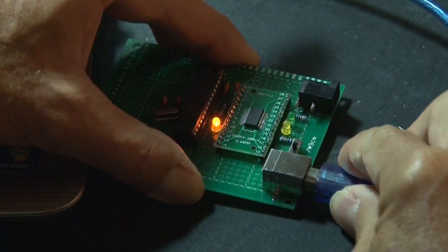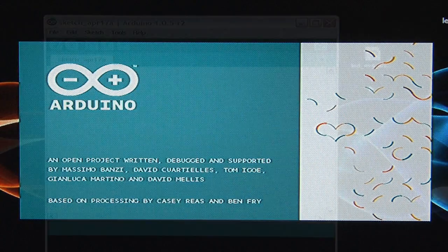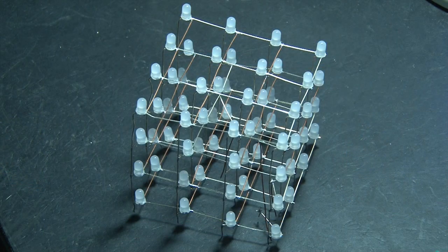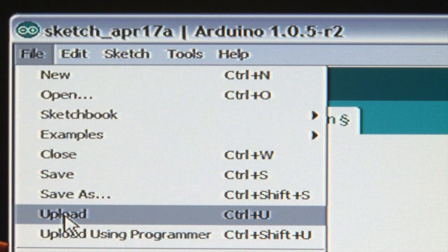We'll plug in our USB cable and load the free Arduino software. Then we'll open up a program that's an animation for my 4x4 LED Cube and upload that to the KIP-DUINO.